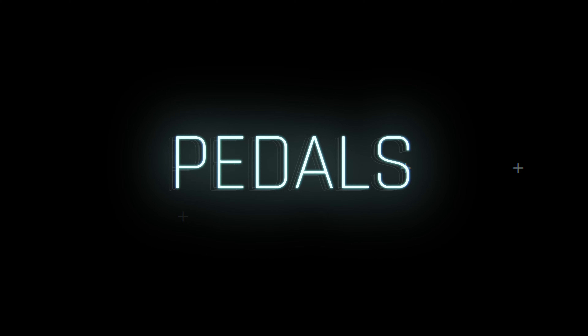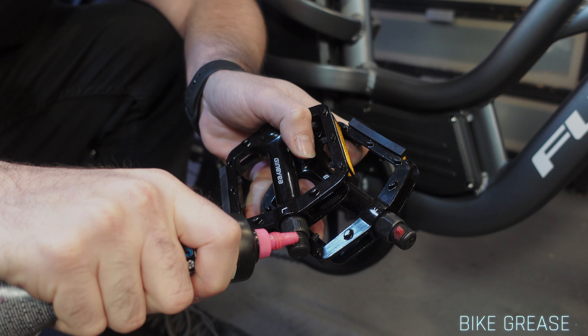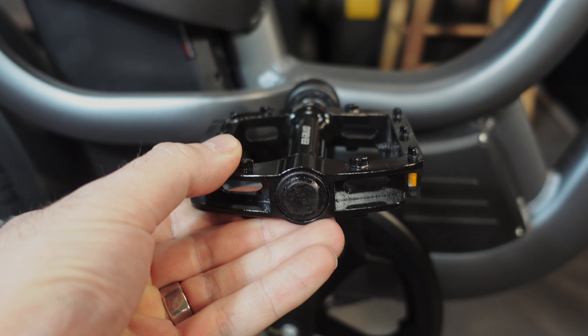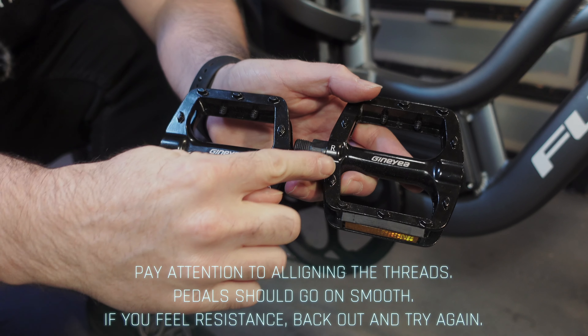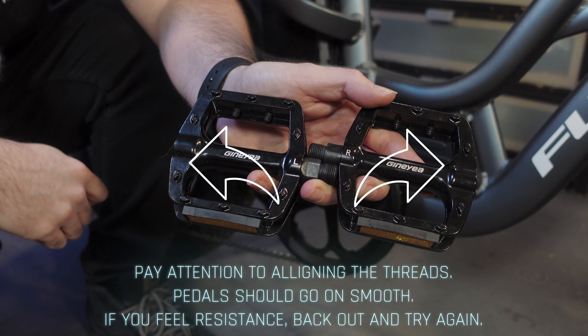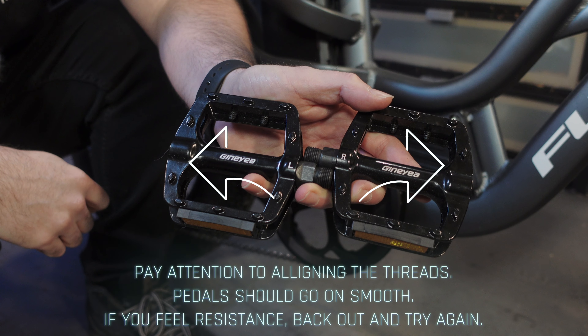Let's start with the pedals. It's recommended to grease the threads at least once a year to keep the pedals from creaking. Also, if your pedals start doing this, it's time to replace them. All pedals have a right side with regular threading that you tighten clockwise and a left side with reverse threading that you tighten counterclockwise.